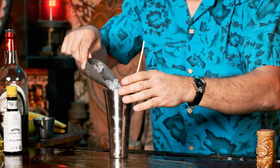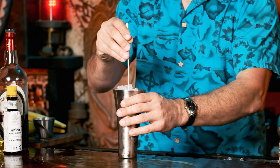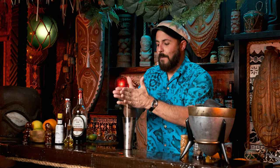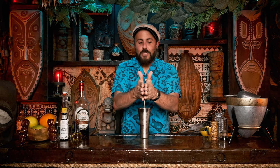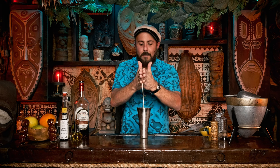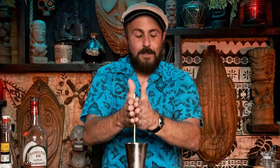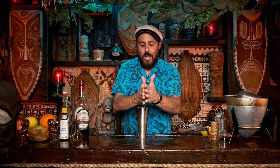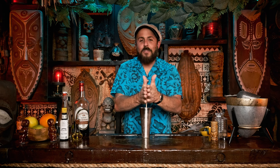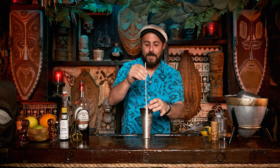Add some pebble ice and fill the cup maybe an inch from the top. Lift it up, move it around a little, and then just get to swizzling — going back and forth, up and down. The idea is you want to get this going quick enough that you're mixing and adding air, and the outside of this cup should start getting frosty. When you find a frost forming on the outside of your cup, go ahead and pull your swizzle stick out.